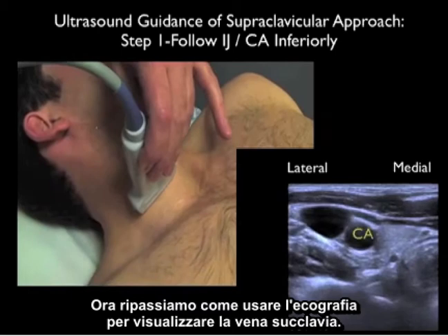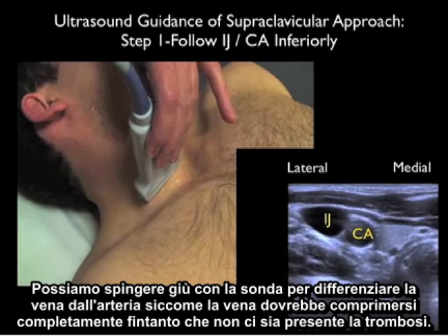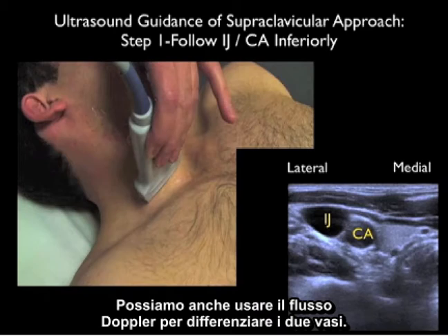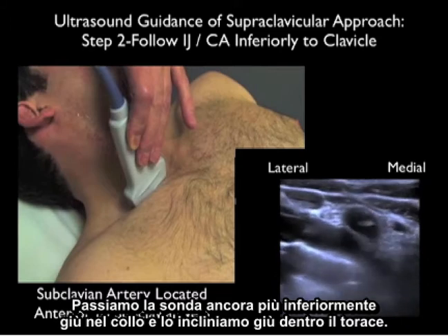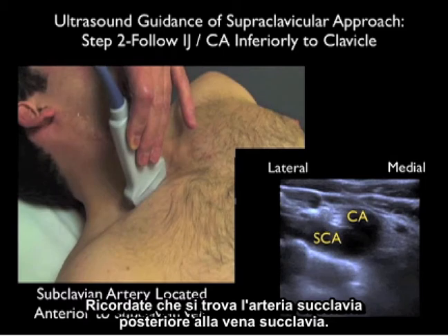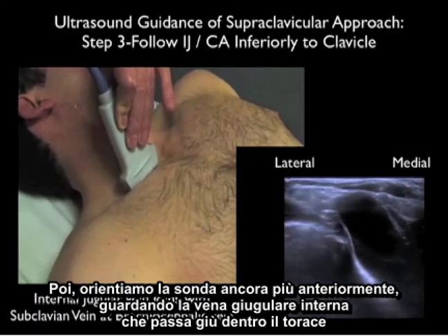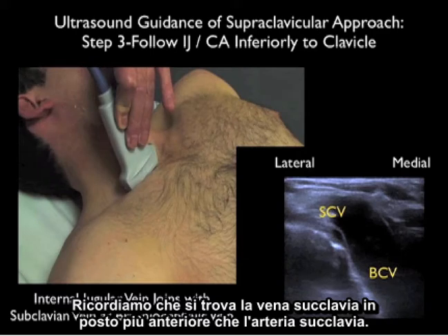We'll begin by running the probe down the neck to identify the internal jugular vein lateral to the carotid artery. We can push down with the probe to differentiate vein from artery, as the vein should completely compress as long as there's no thrombosis present. We can also use Doppler flow to differentiate the two vessels. After identifying the internal jugular vein, we'll run the probe further inferiorly and angle it down into the chest. The subclavian artery will be located posterior to the subclavian vein, and we orient the probe anteriorly to watch the internal jugular vein join with the subclavian vein at the confluence of the brachiocephalic vein.